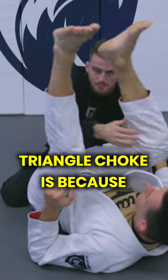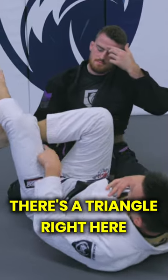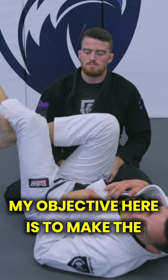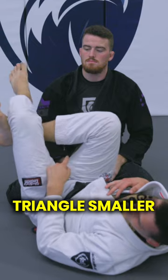The reason why it's called a triangle choke is because there's a triangle right here. You see it? There's three sides to the triangle. My objective here is to make the triangle smaller.